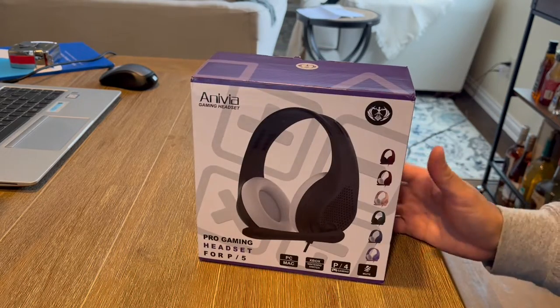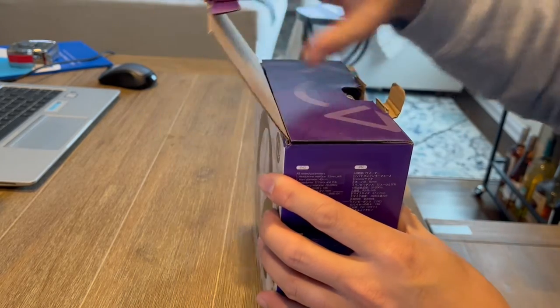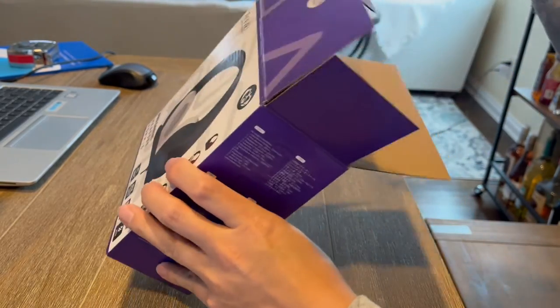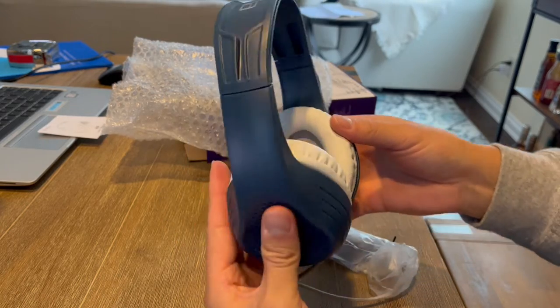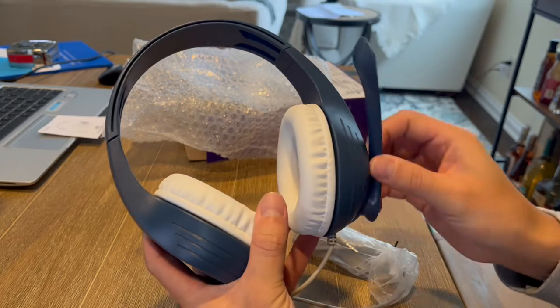Once again, this is from Anivia — a gaming headset. Going ahead and opening this up. What's cool is that they actually sell these in a couple different colors, so as you guys can see, I've got the blue and white version here, and it does have this adjustable microphone as well.